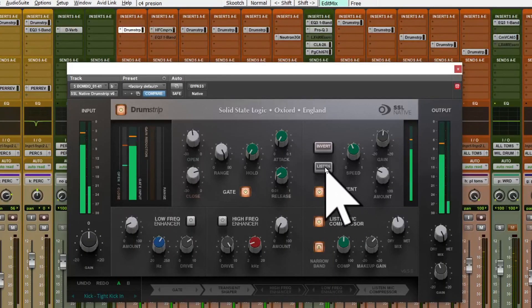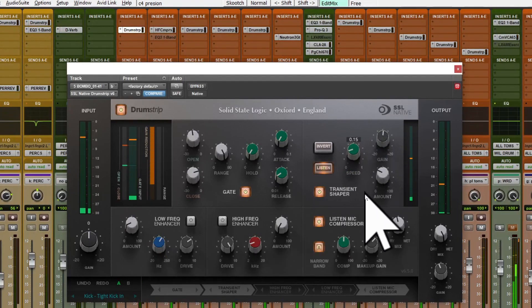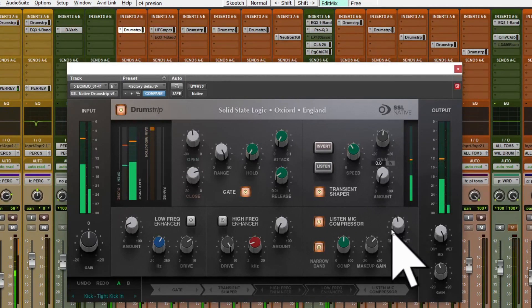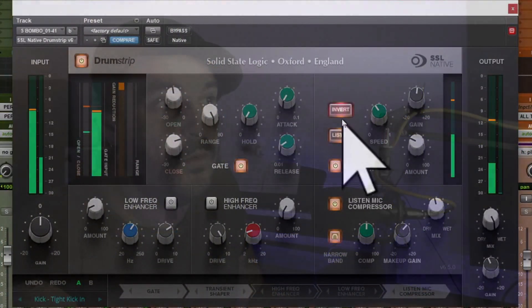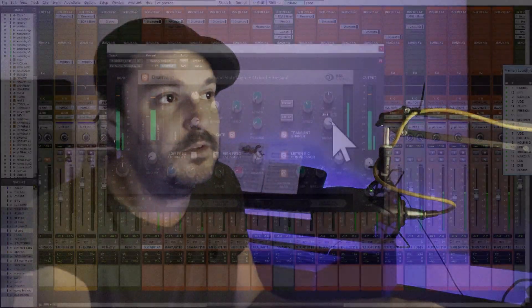The transient shaper is a fantastic tool because you can use it both ways. You can use it to push things away. If you use invert, the blend will remove the transient from the signal. Check this out.